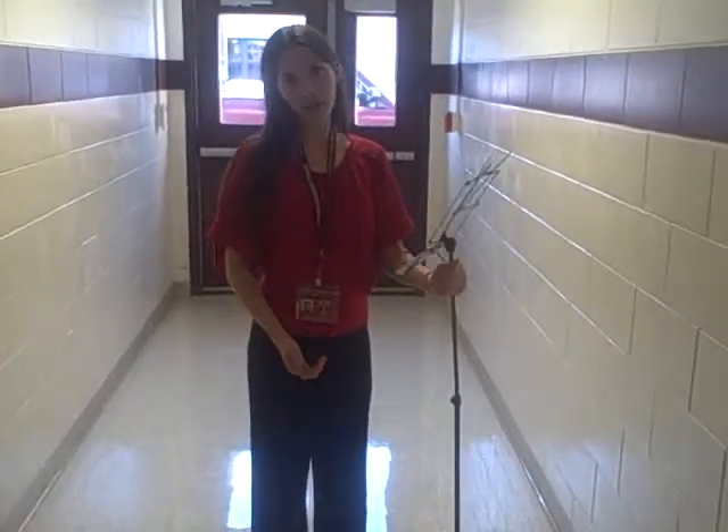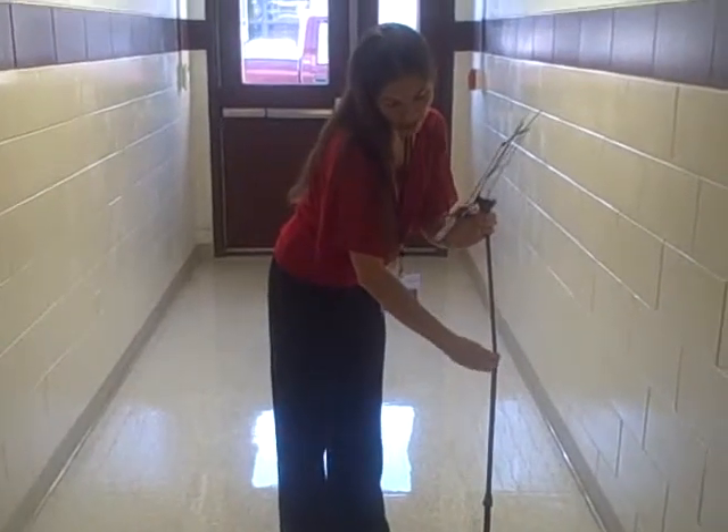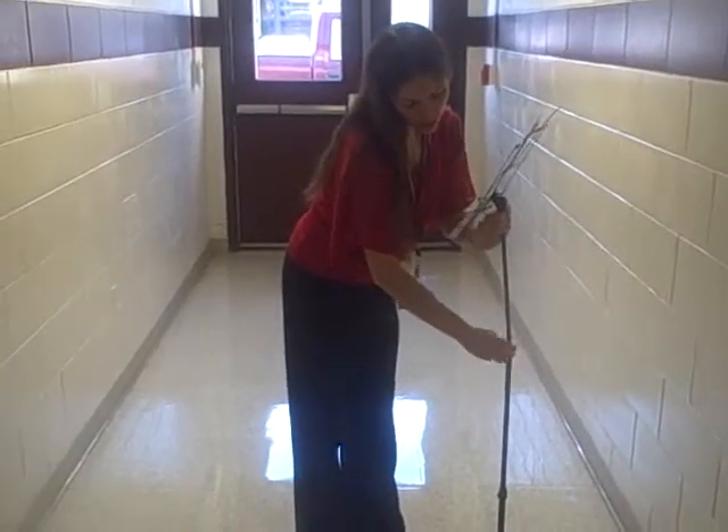If you need to adjust the stand — if you play the cello, you won't need it this tall. You can do that from here and make it whatever size you need.